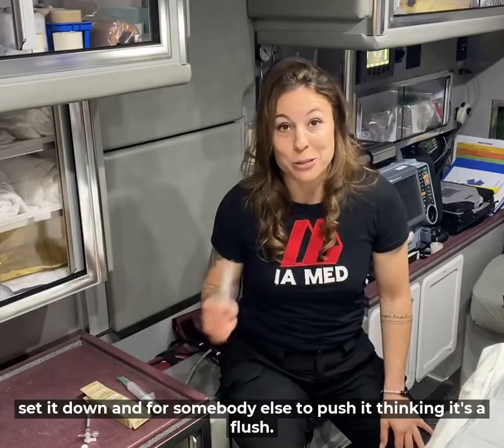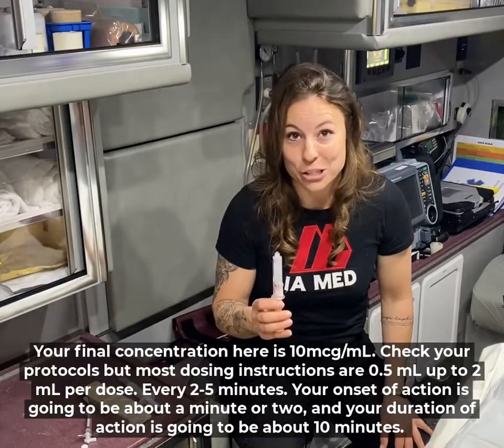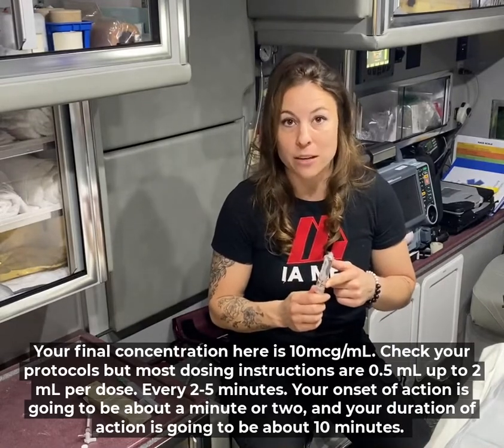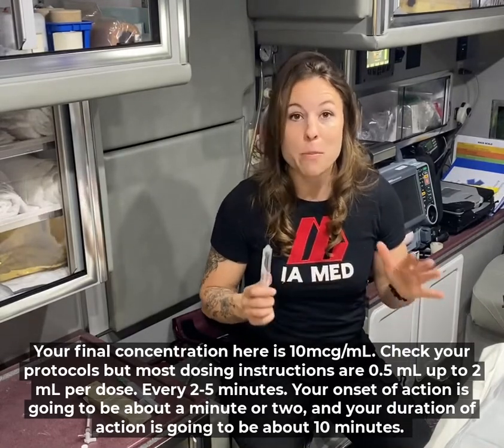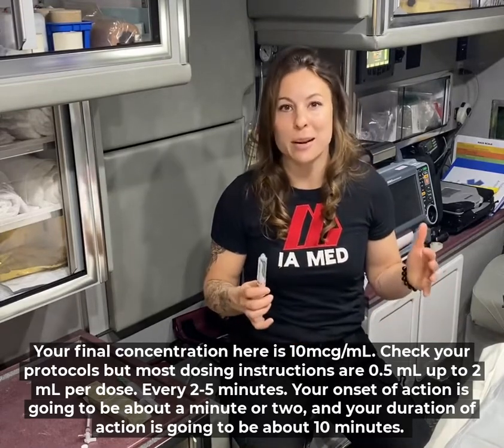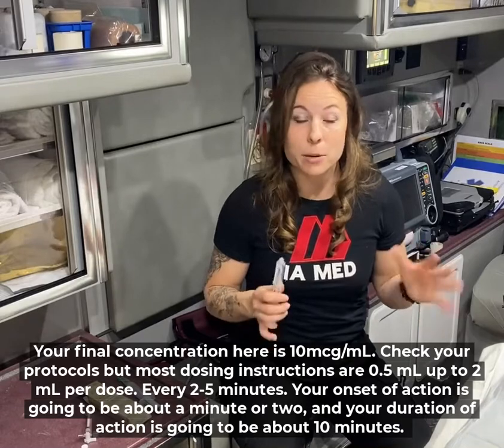Your final concentration is 10 micrograms per milliliter. Check your protocols, but most dosing instructions are 0.5 mils up to 2 mils per dose every 2 to 5 minutes. Your onset of action is going to be about 1 to 2 minutes and your duration of action is going to be about 10 minutes.